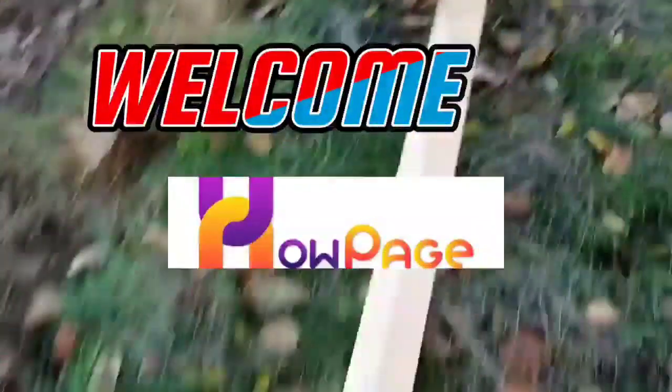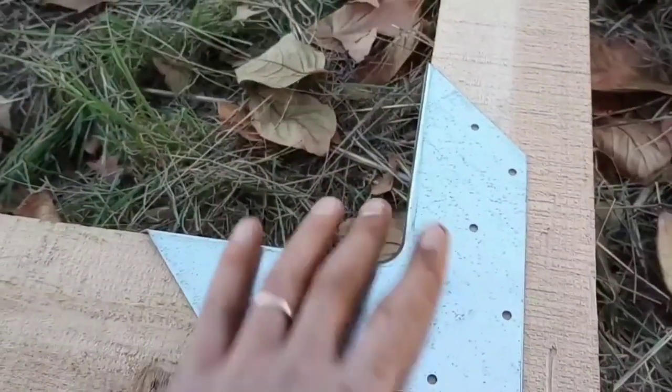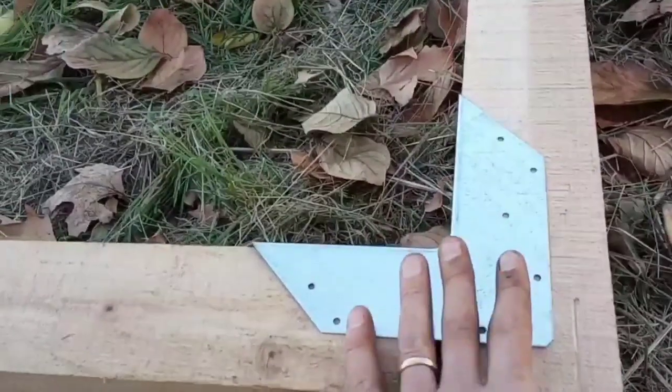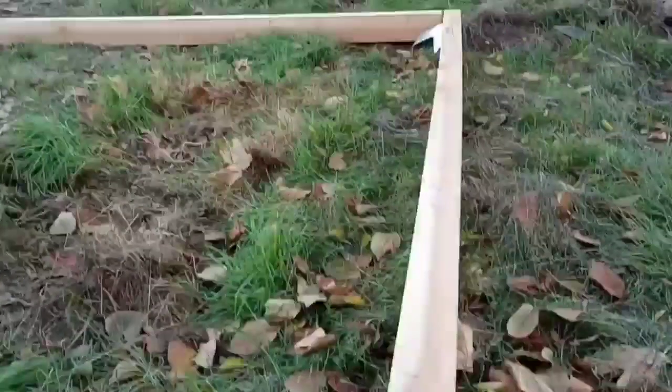First thing, we took the 4x4s, cut them, notched the 4x6s so they set in here, flipped it upside down, and then we're using these corner braces. I didn't actually get outside corner braces, just inside corner braces, and we're going to brace each of those, and then we'll flip it back over and level it.